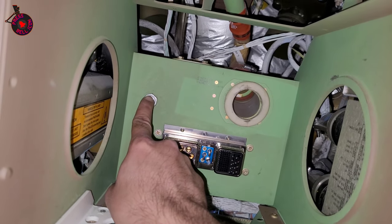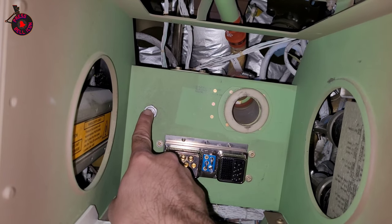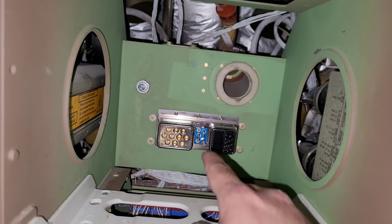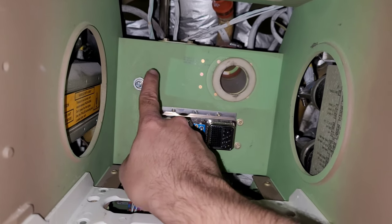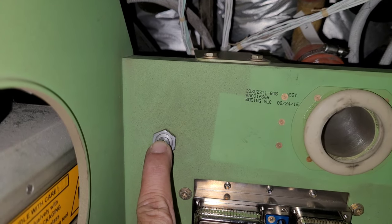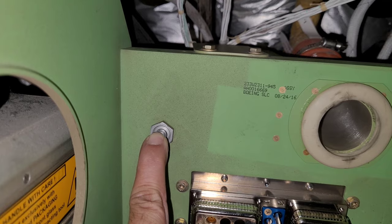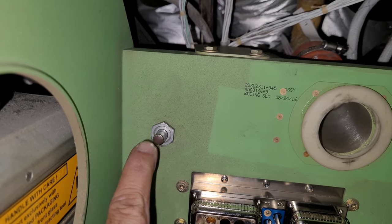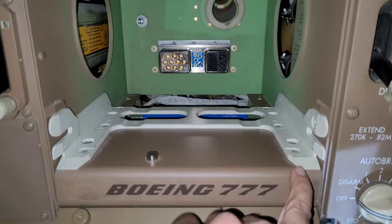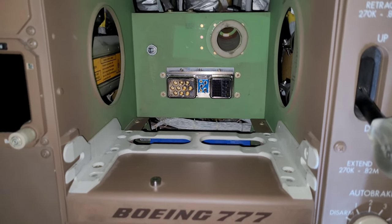In this Boeing, they have installed one proximity switch. This is for interlocking — when the computer is fitted, only then will it be operative and the connection will be made. There is a proximity switch which the display unit pushes in when inserted inside.